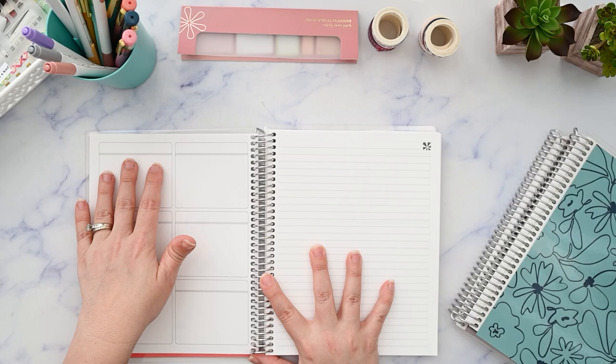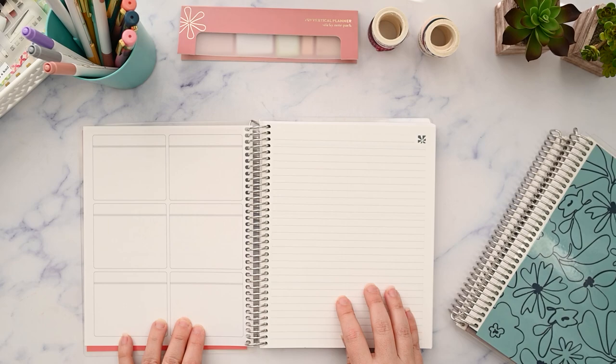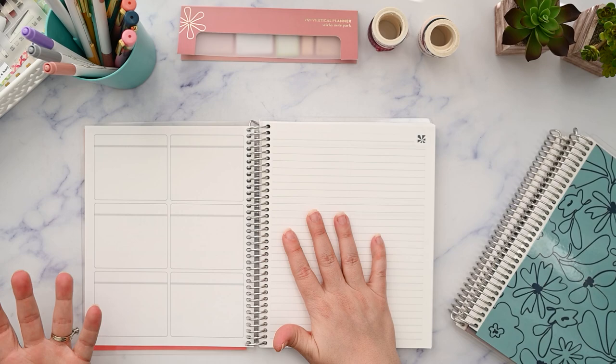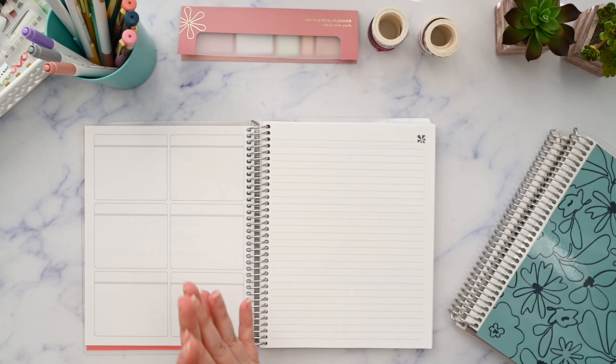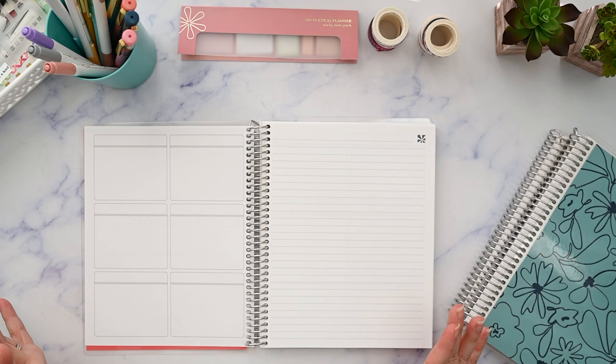I could see using this as Monday, Tuesday, Wednesday, Thursday, Friday, and a weekend box, then using the lined page for a to-do list or notes. You could use this as a goals notebook, a meal tracker where you track each meal and snack, or journal about workouts as a health and wellness planner. It could be a project notebook, something for work — the possibilities are endless.